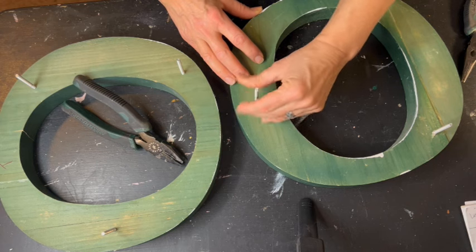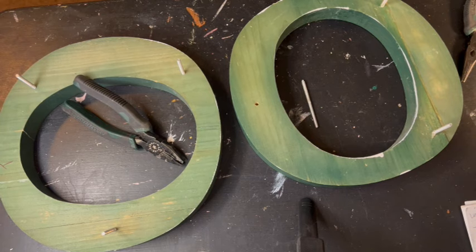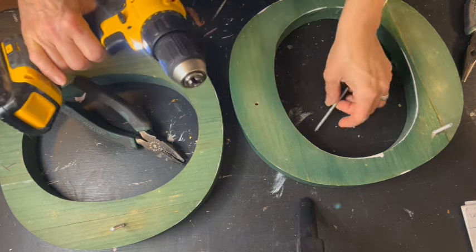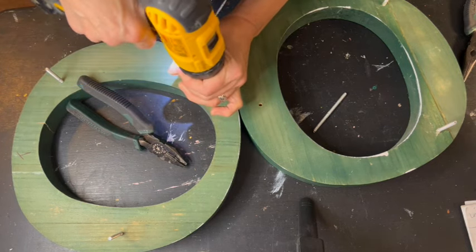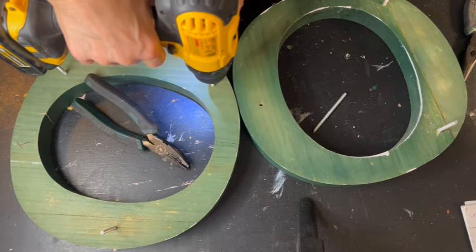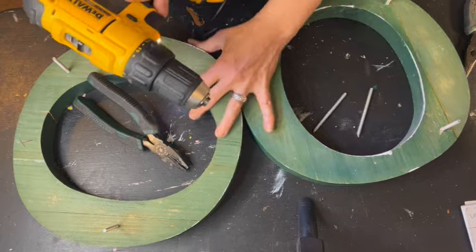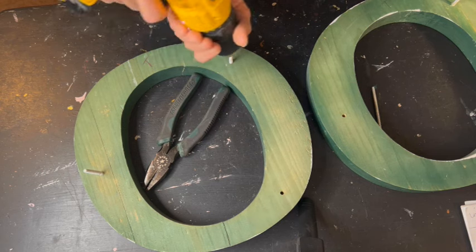Before I can do anything else, I need to remove these dowel screws. Each O had three dowel screws. All but one was still in really good shape. So I'm going to use my handy dandy little trick by using my drill gun, my screw gun, to take these out. You act like you're putting a drill bit in and you just tighten it around the dowel screw and you back it out. It's that simple — so quick, so easy.